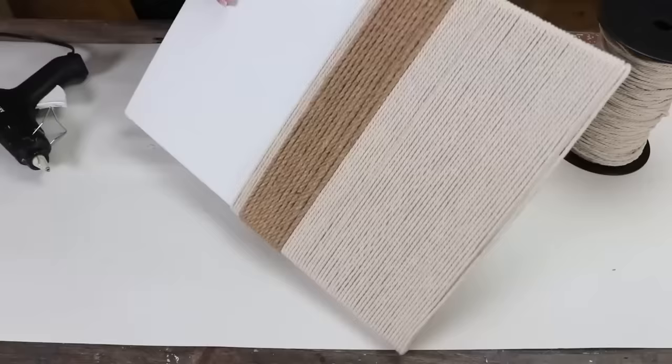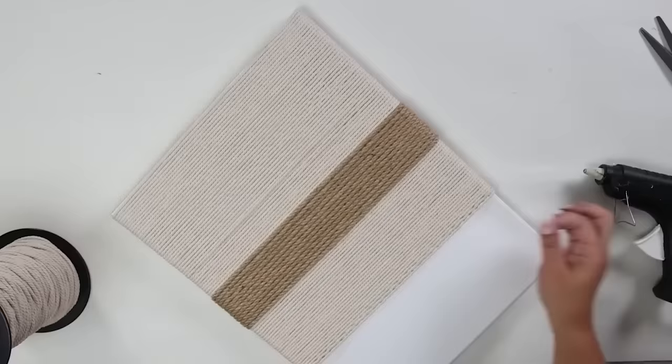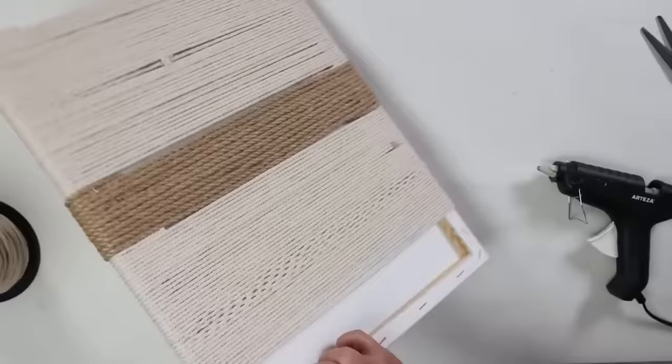Once I do one side, I flip and do the other side. I was thinking this project was going to take a while, but it went considerably faster than I thought. So if you're hesitant to try it, it really wasn't that long to create.